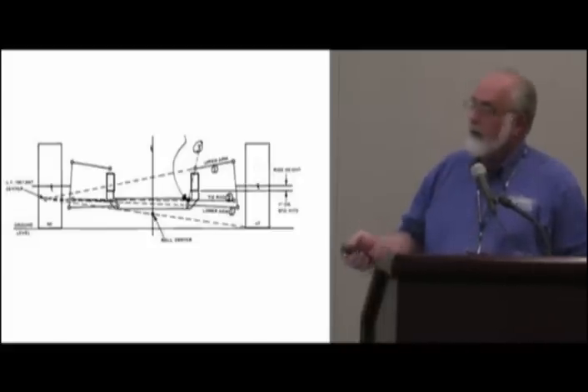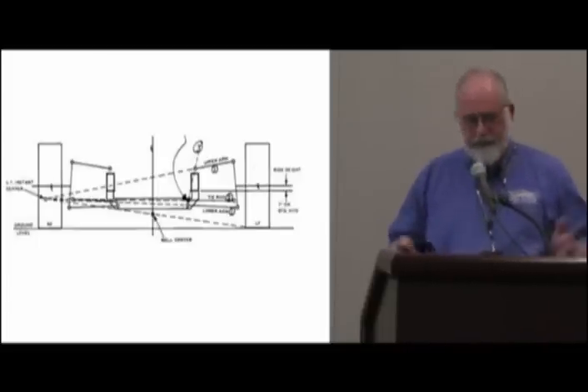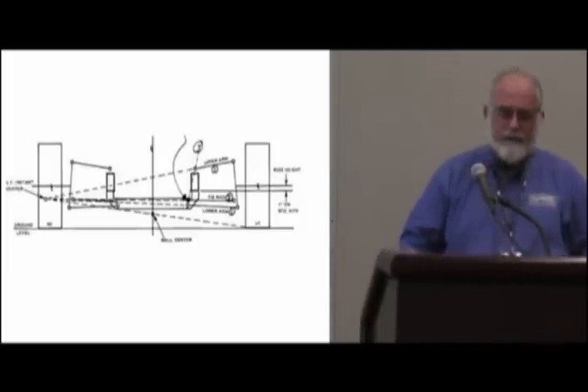The closer we get to ideal, the better. You can't always get all you want. Just like in those Indy cars — they run reverse Ackerman because it just doesn't matter because of the way they use the car. But on a street car, sure does matter.